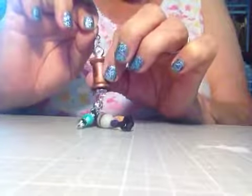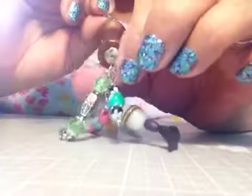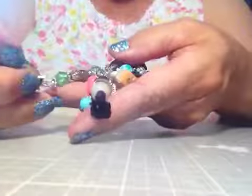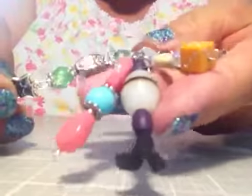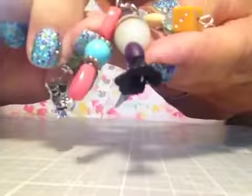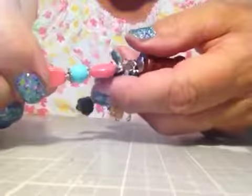What I did was paint the spools with a metallic colored paint, then added a little charm up at the top, a little spacer bead, and then down at the bottom I added some beads. I used a mixture of different colors — this is the green and gold, and I have a little owl on the bottom.